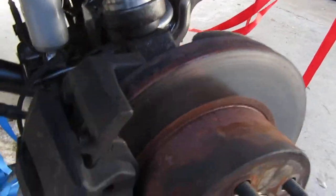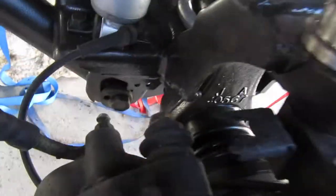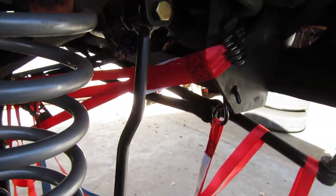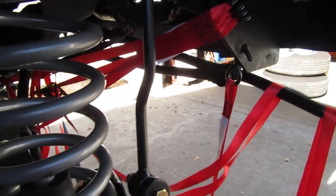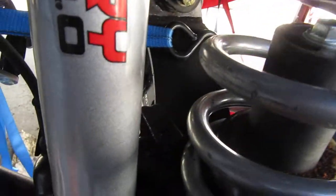The caliper is in for the brakes, torqued in there, and I was getting ready to start hooking up the tie rods and track bar stuff like that.